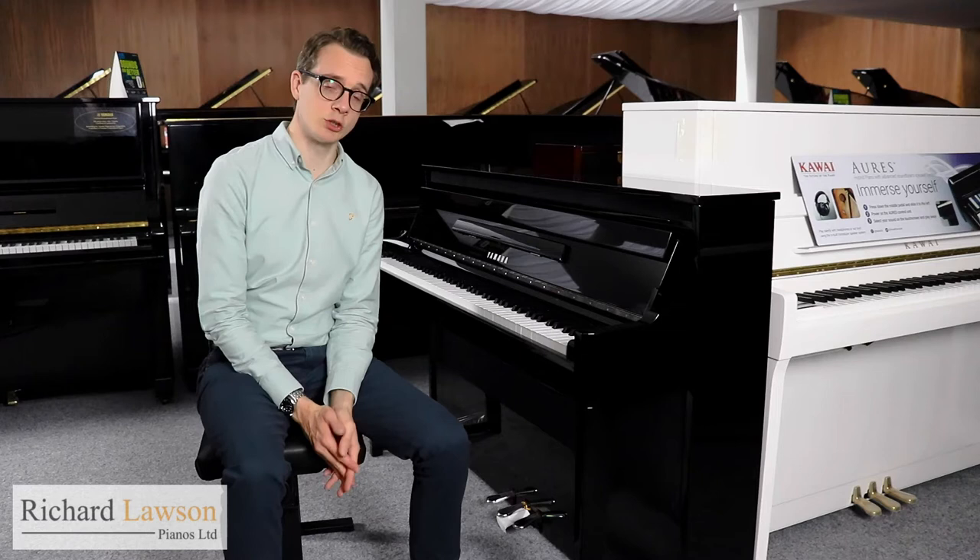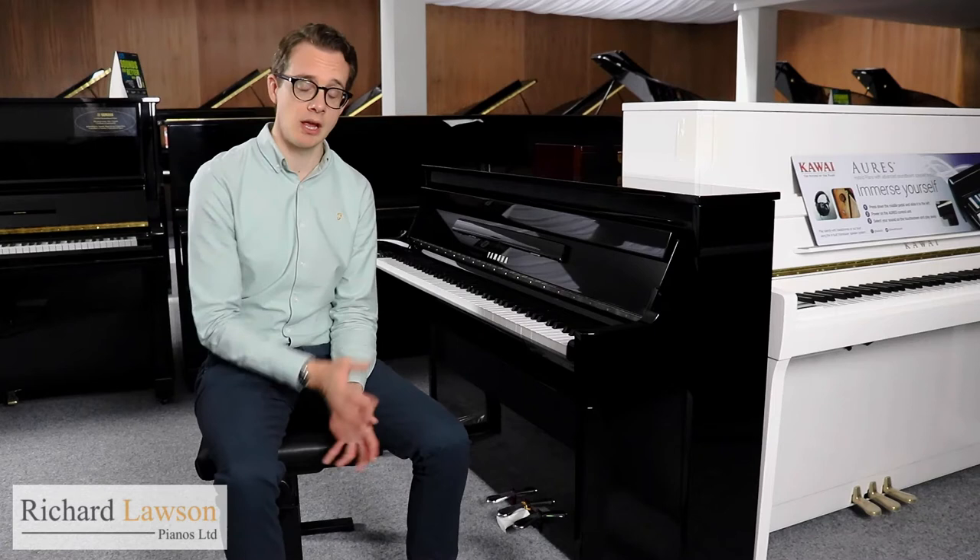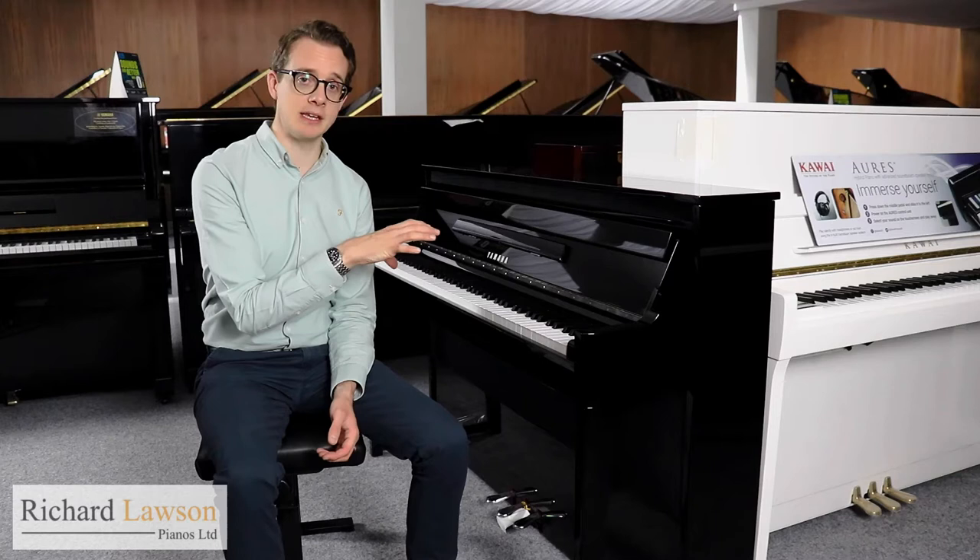Hello, welcome to another video here at Ridgelawson Pianos. Today I'm going to be talking about Yamaha's N1X, which is one of the models in Yamaha's Avant Grand series. These are hybrid pianos, meaning they're fully digital but have actual hammer actions inside, so they really replicate the feel and touch of an acoustic instrument.